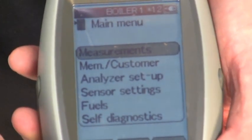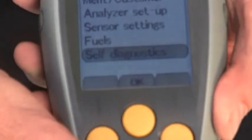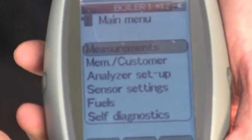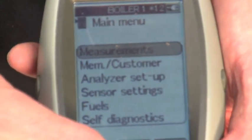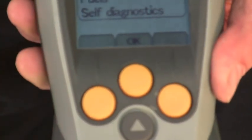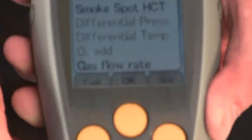I'm in the main menu of the screen. As I operate the up and down arrow keys, I'm moving a cursor. I'm going to highlight measurements — I want to do a flue gas measurement. This function key now indicates OK. I press OK to go into measurements.